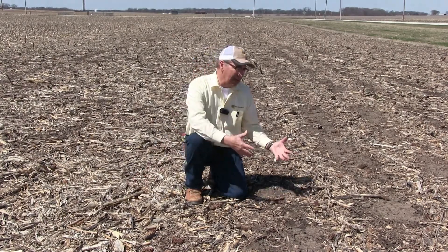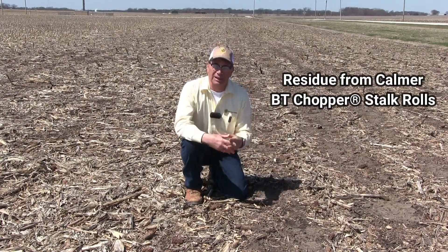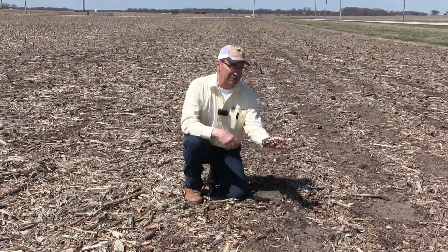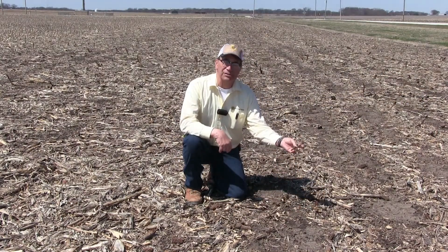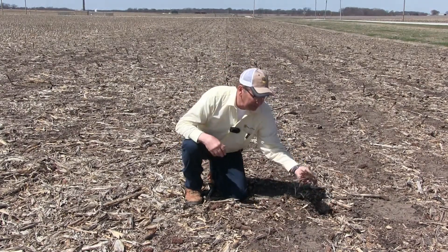On the other side, we used the Calmer BT choppers, which has 10 blades, which ultimately turns the corn stalk into confetti. It's pretty easy to see the smaller pieces that were made last fall by those BT choppers.